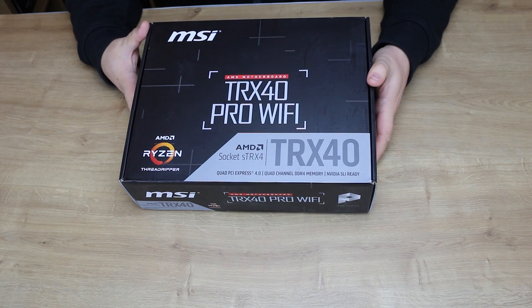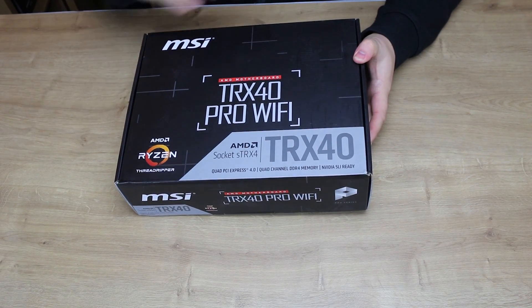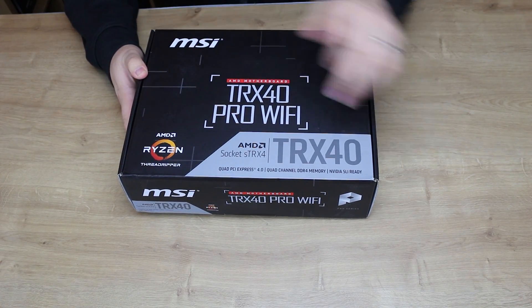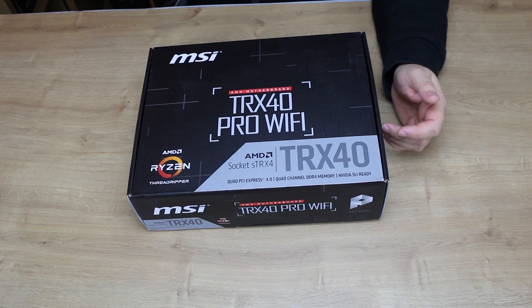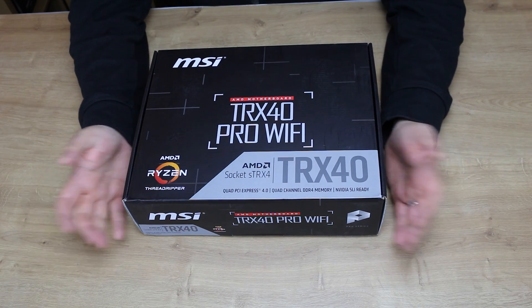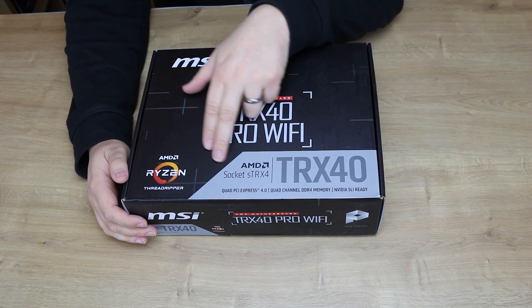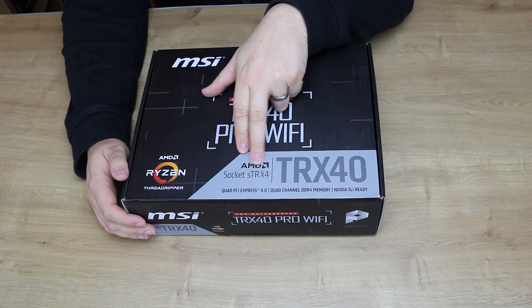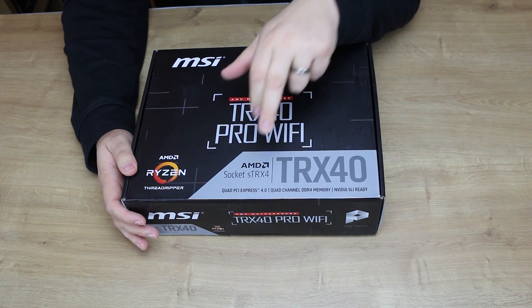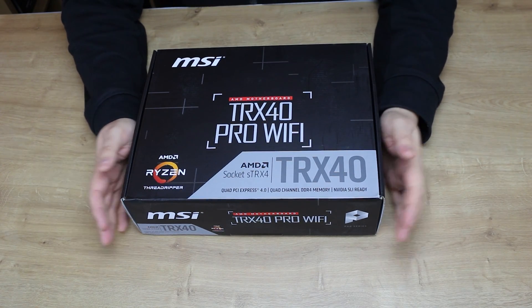Let's have a look at this box for the MSI TRX40 Pro Wi-Fi. The box art is pretty plain to be honest — it just basically tells you what it is. There are a few little cross-lining marks on there; it doesn't really look that impressive. It's pretty much a standard black box. It tells you about AMD Ryzen Threadripper and AMD socket STRX4. The X in it means that it's for the 3rd generation of Threadripper, so it will not support your standard Threadripper CPU.